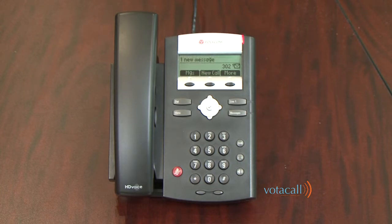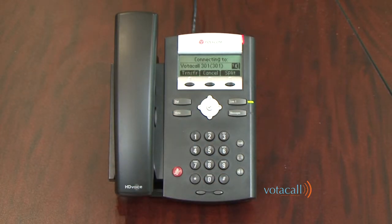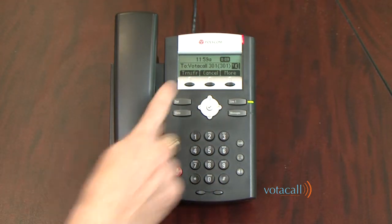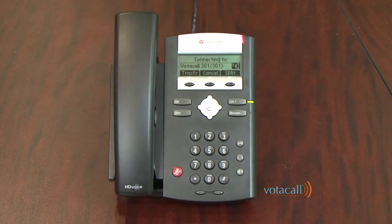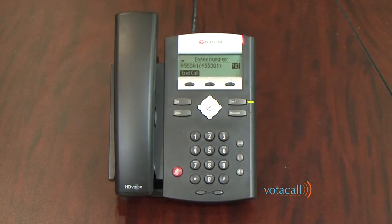To do an assisted transfer, a call comes in, we answer it, press Transfer, and instead of pressing Blind, we just dial the extension and press Dial. Once that call is answered and we've announced who it is, if they wish to take the call we press Transfer — or simply hang up the handset — to complete the transfer. If the person doesn't want to take the call, hit Cancel and you're returned to the original caller. You can then offer the caller voicemail by pressing More, then Transfer to Voicemail, dial the extension number, hit Enter, and that call is transferred to the voicemail box.